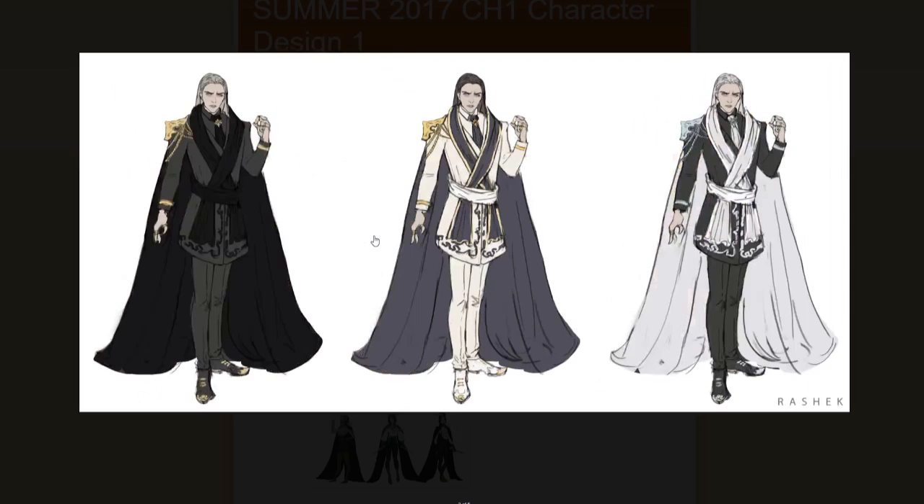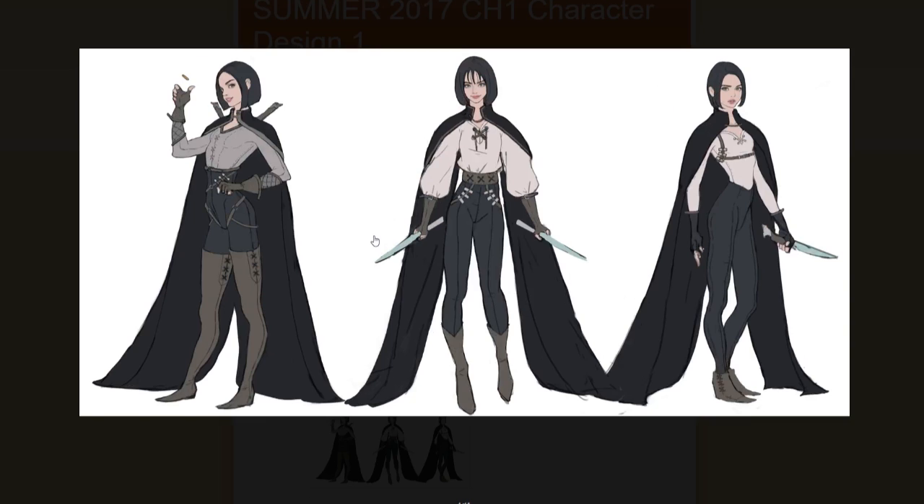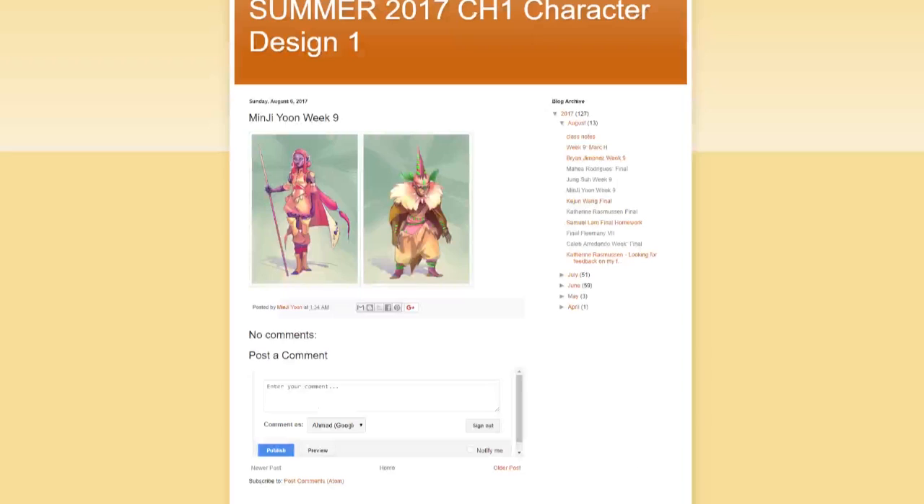And this is Jung's — going through the different iterations of character design and exploring different possibilities. He chose the book Mistborn, which I had recommended to him, to do for his characters. It's a pretty cool story by Brandon Sanderson.